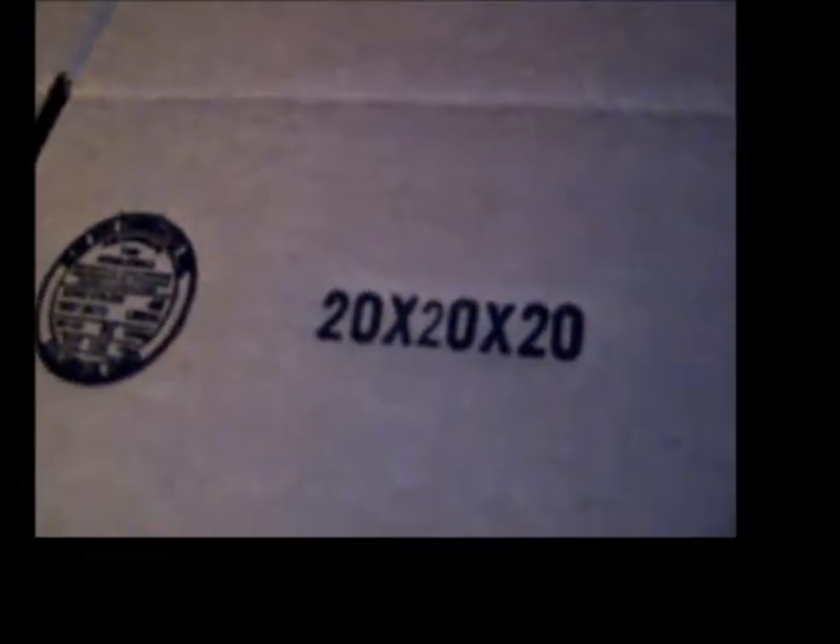First thing we have to do when packing the thermal packs is to prepare the box. The box I bought today is a brand new heavy duty box, 20 by 20 by 20. You can have a bigger box as long as it's bigger than 20 by 20 by 20. The last measurement is the height, and that has to be more than 12 inches. Since my box isn't 12 inches, I'm going to show you how to cut it down.